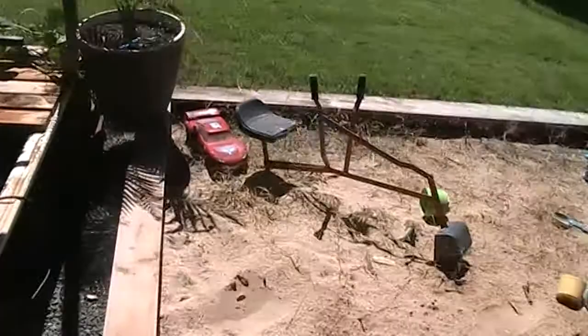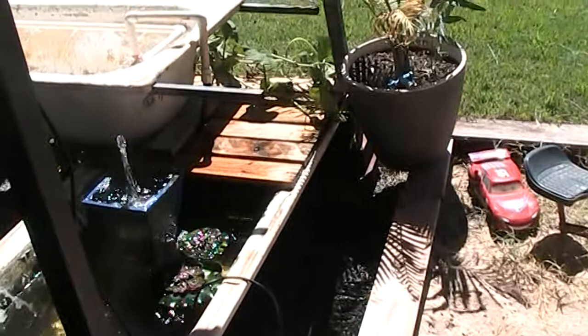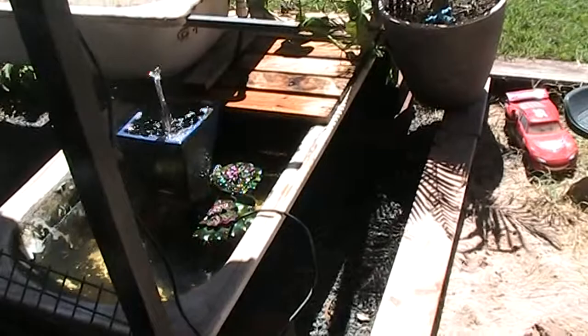Hopefully if I can get another couple of bathtubs, I'll put another bathtub in beside this one so that I've got more volume of water, and maybe even some more fish eventually if it comes to that. And maybe another grow bed. We'll see what happens with this one first.